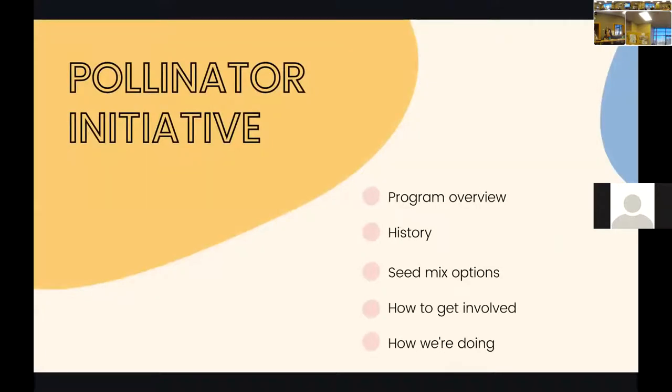For my portion, we're going to get an overview of the program and go over the history, since it existed longer than it has here at the GCD. We'll cover our seed mix options, how you can get involved, and the most exciting new part for everybody — how we're doing thus far, given that we've been in the program for about a year.